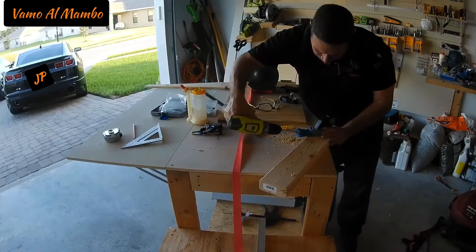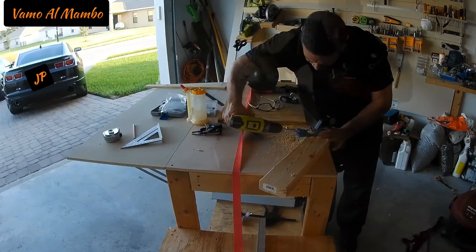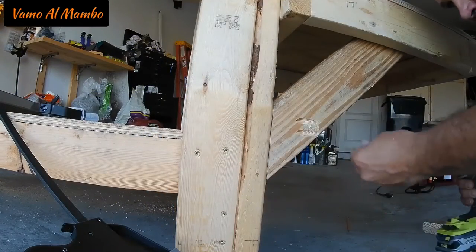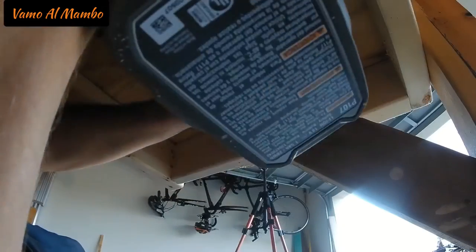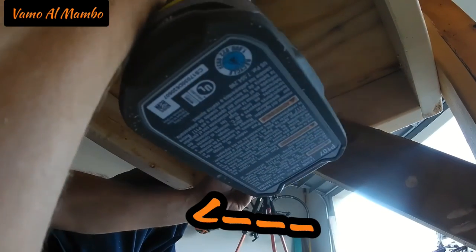Off camera, I cut two pieces of two-by-fours with a 45-degree angle on one side and I'm going to secure it with pocket holes. Did you notice me using my knee to hold the cart?